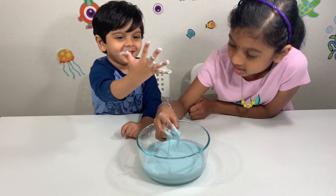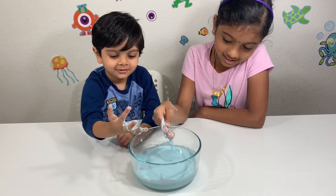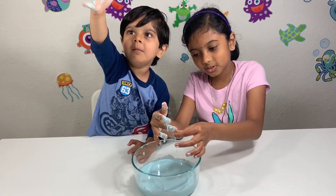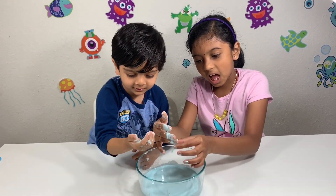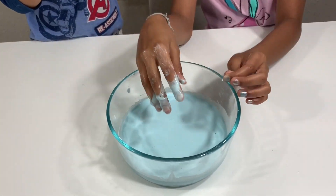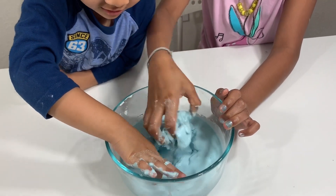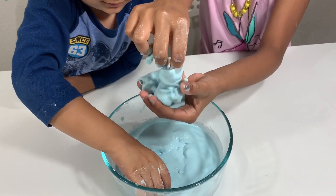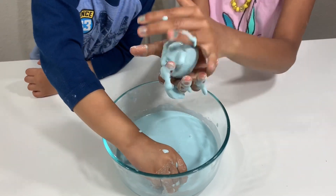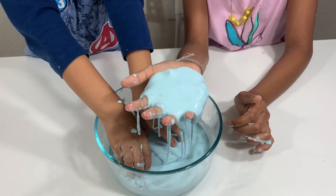Look how messy my hands are already, and it's so wobbly. It's like a liquid but like a solid at the same time — it's crazy, guys! I'm going to roll it up in a ball. Look, it's like a ball — I'm rolling it and now it's melting. That's crazy!